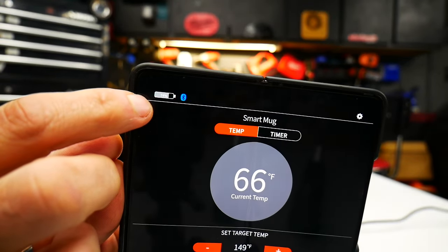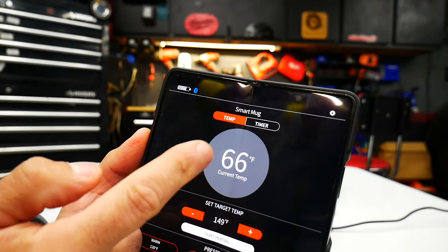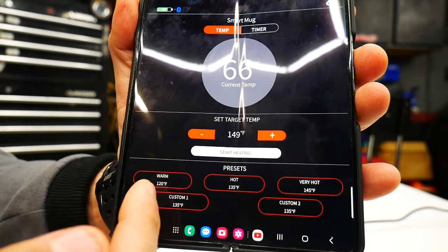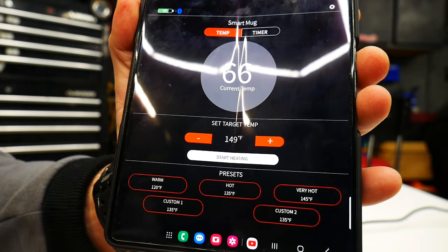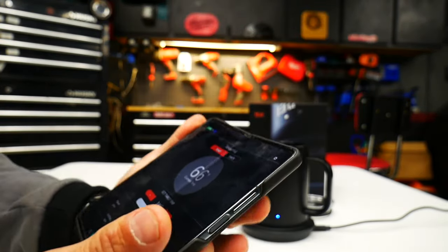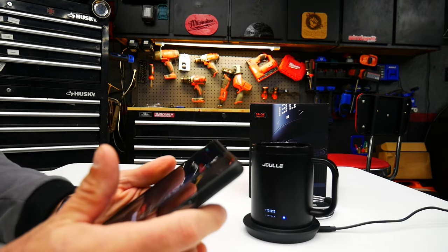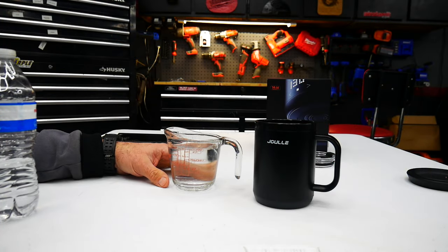For those who are more tech savvy, it does have an app that shows your battery percentage and current temp. You can put in a timer, adjust temperature up or down, and set presets. They have some already built in: Warm at 120°F, Hot at 135°F, Very Hot at 145°F, plus custom slots. It's cool, though most people will probably just use the front buttons.